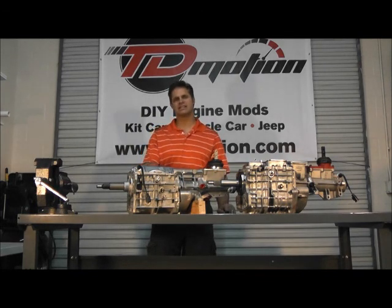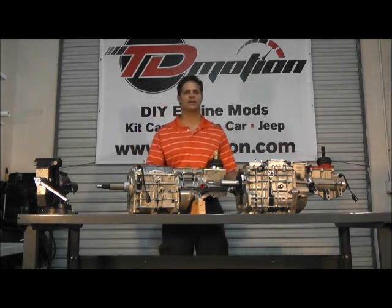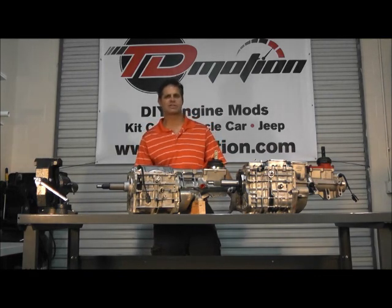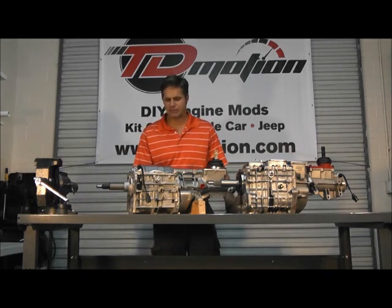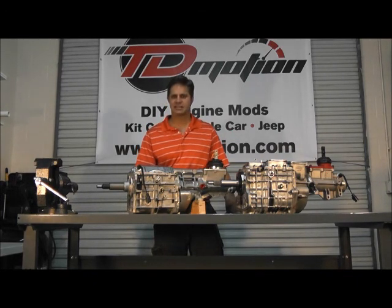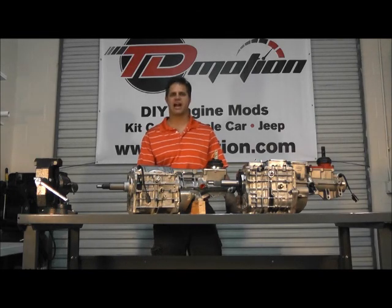Ford tells us this handles up to about 330 pounds of torque. We've seen these in vehicles with 400 plus horsepower and it's held up just fine. So I think it does depend on how you drive the car and how aggressive it is. The enemy of a T5 is a very aggressive clutch that puts a lot of clamping load on the transmission, and also sticky tires.